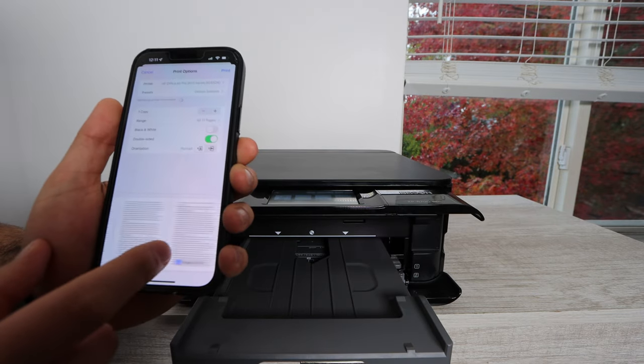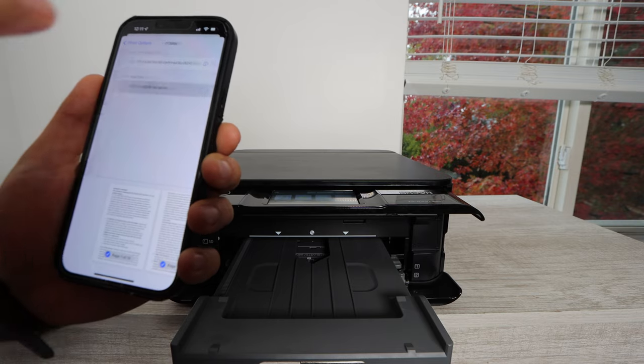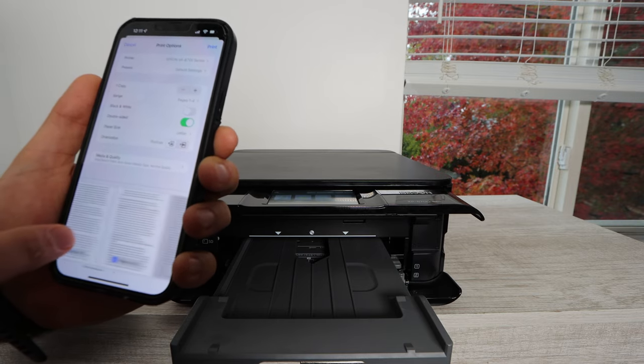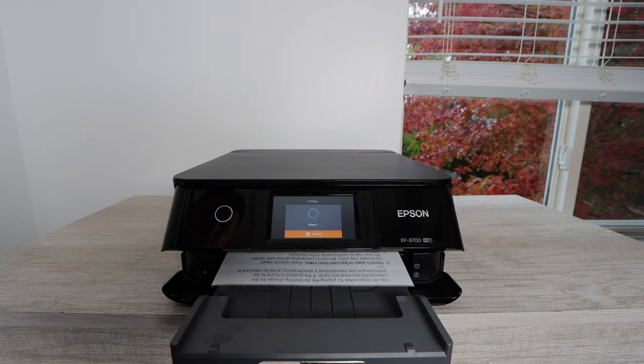Right now we're going to be printing a regular document — a four-page document — except we're going to print double-sided. This printer does print double-sided. I'm going to let you hear what it sounds like when it's printing, so you'll be able to see how quickly it prints, what it sounds like, and then we'll get into printing some photos.